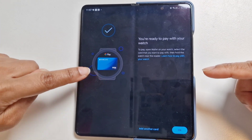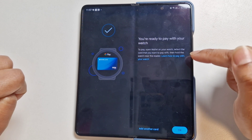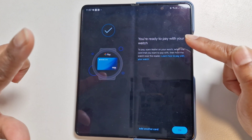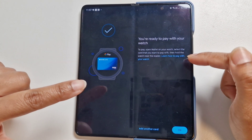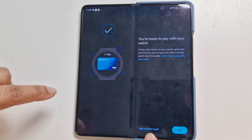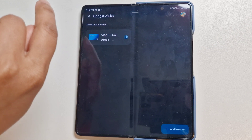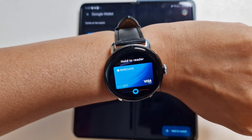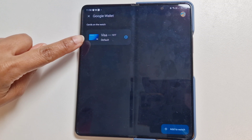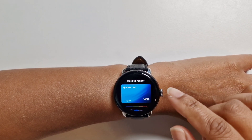The watch is still showing the bank card as it's processing. On the phone we can see the card is now on the watch — 'You're ready to pay with your watch. To pay, open your wallet on your watch, select the card you want to pay with, then hold the watch near the reader.' On the watch, the card has been added and the contactless is ready as well.